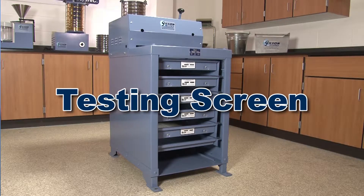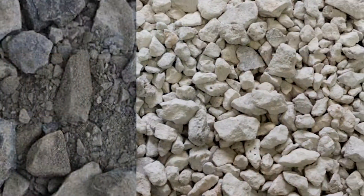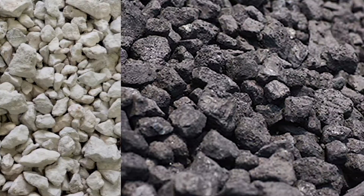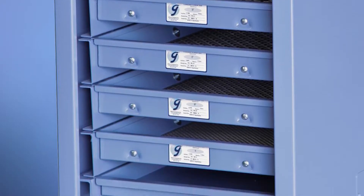The Gilson Testing Screen is ideal for particle size determinations on large samples of aggregate, slag, ores, and other coarse materials. Gilson offers models that can accommodate up to seven screen trays.